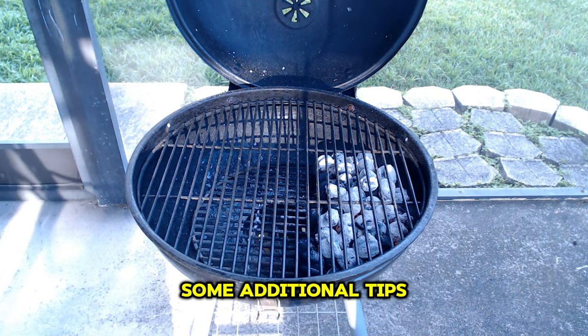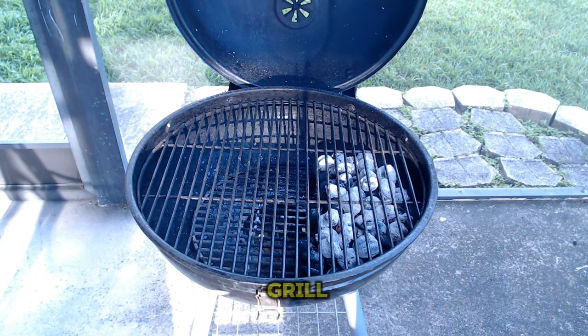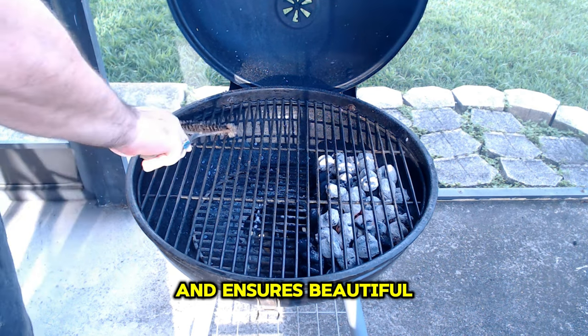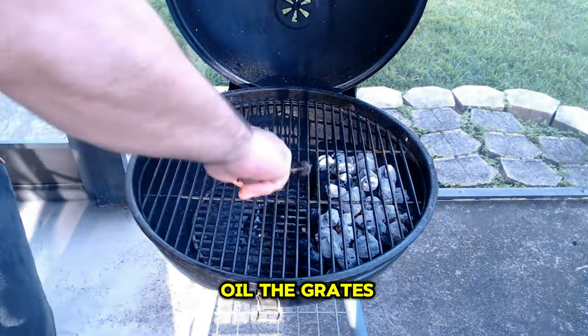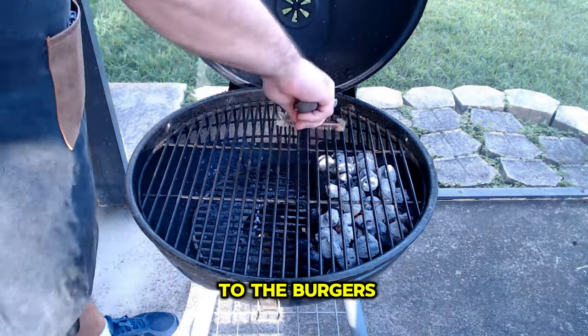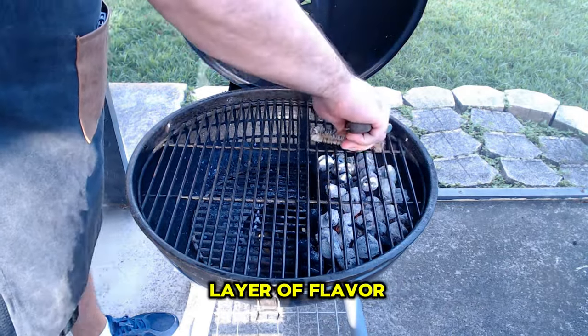Some additional tips: preheat the grill grates before placing the burgers on the grill — this helps prevent sticking and ensures beautiful grill marks. We also want to clean and oil the grates, which creates a non-stick surface and adds flavor to the burgers. And finally, consider using wood chips for an extra layer of flavor.